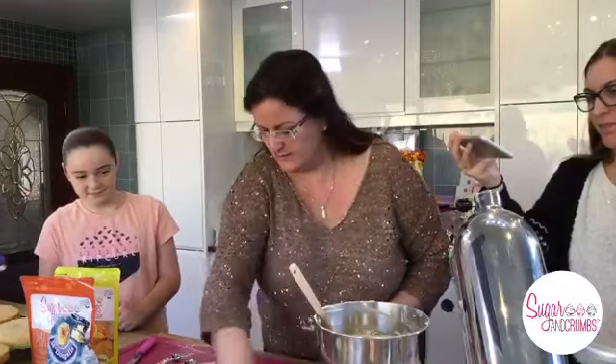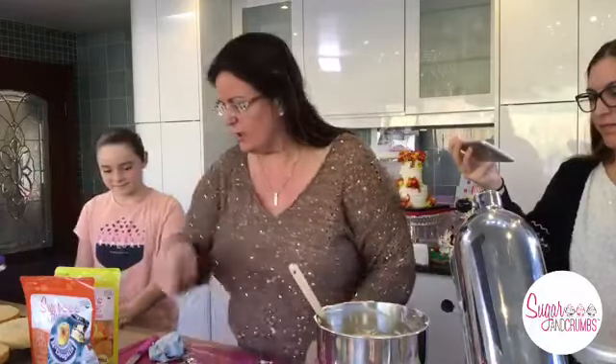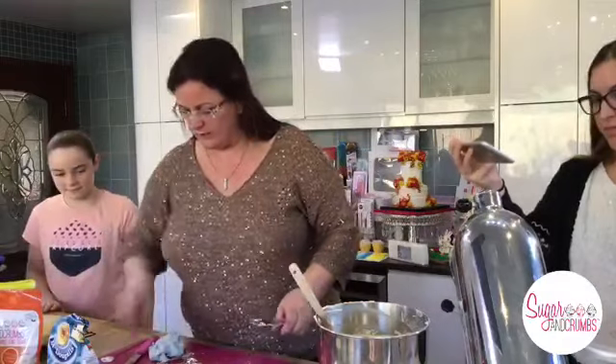Cake tins now - let's get those. Always try and clean up while you're going.